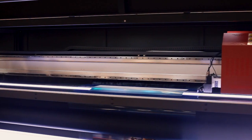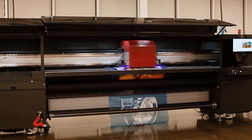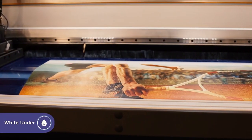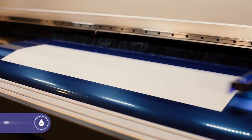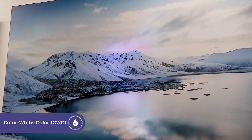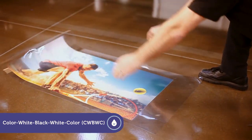The EFI Pro 32R printer's versatile multi-layer white printing modes include white only, white under, white over, color white color, and five layer printing.